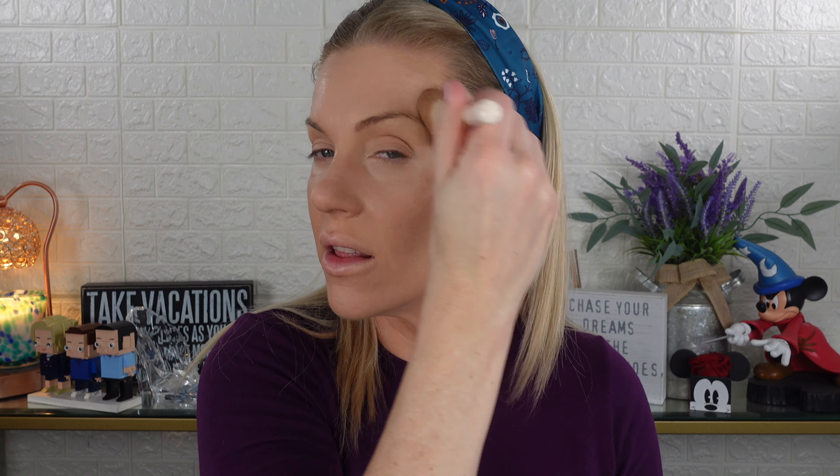I did put some concealer on this time. I'm going to set it really quick with my Huda Beauty Pound Cake — this is my favorite setting powder. I'm just going to set one side of my face first so you can kind of see the difference, and then I'll come back once I've put on the rest of my makeup.